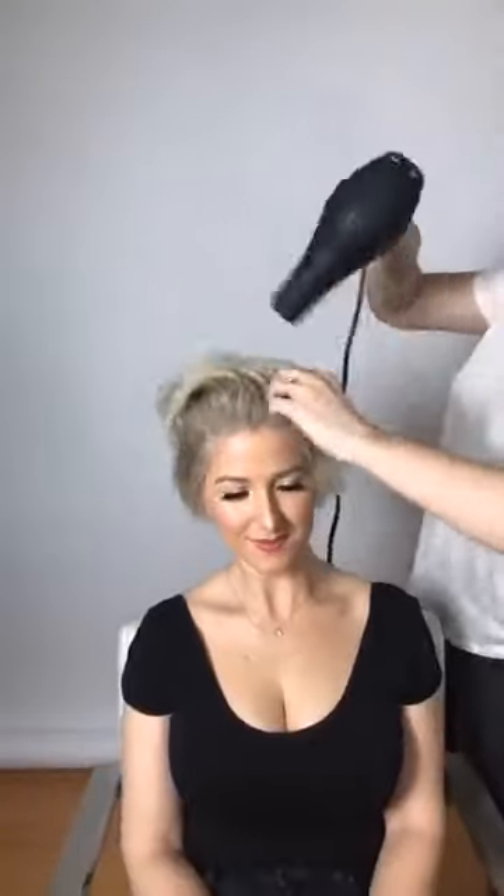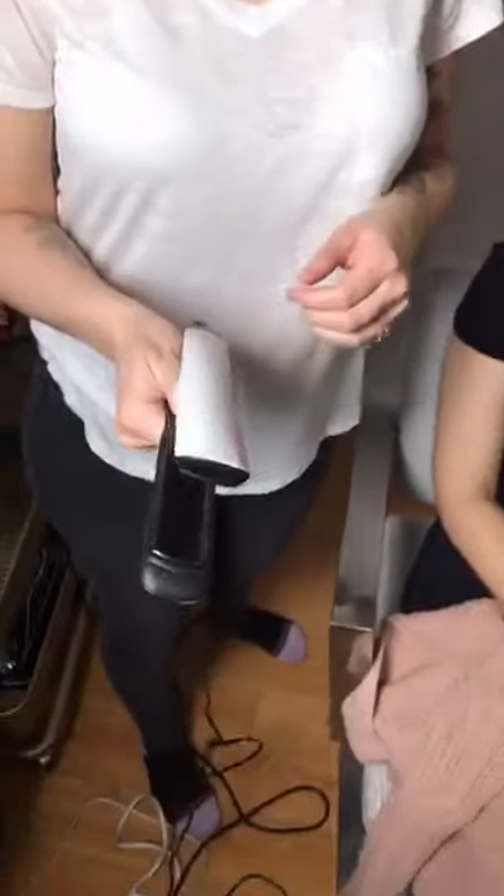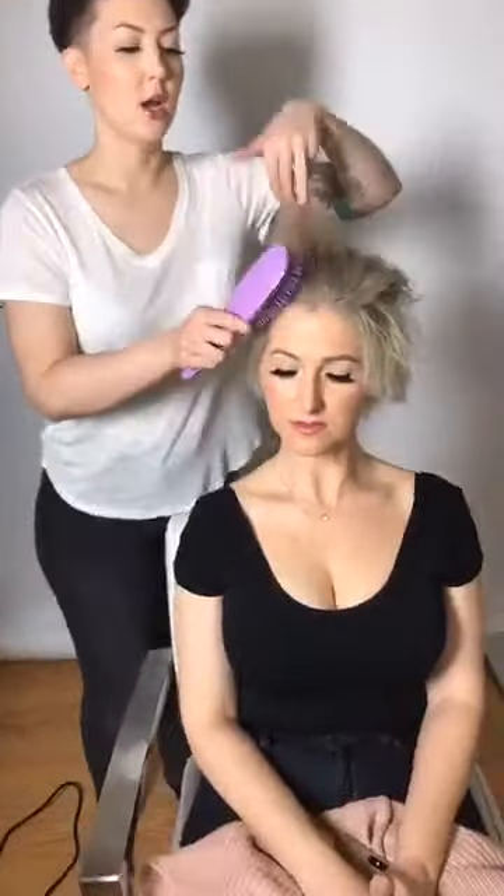Now that she's all dry, I'm going to fire up my GHD Platinum Plus styler — my new favorite flat iron ever. It heats up in about 30 seconds. I prefer using a flat iron on really short hair over a curling iron because I have much more control. For clients doing this at home, a curling iron can be tricky with short hair — you can burn yourself or your scalp easily. The flat iron lets you get in towards the scalp and create the texture you want much more easily.